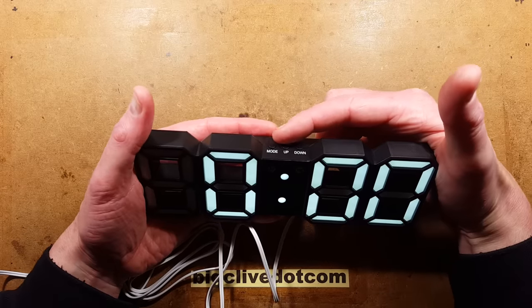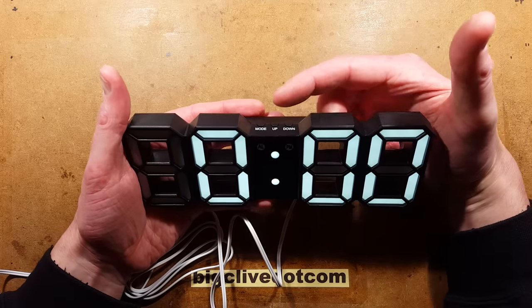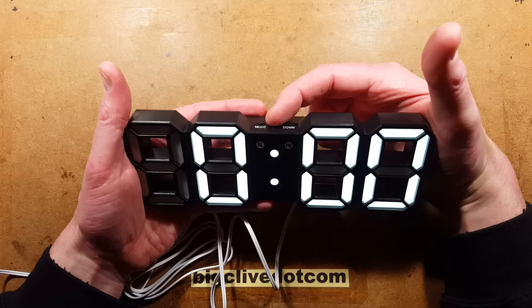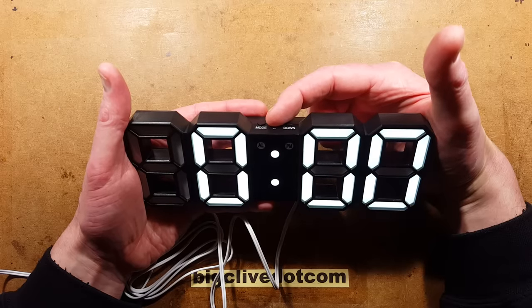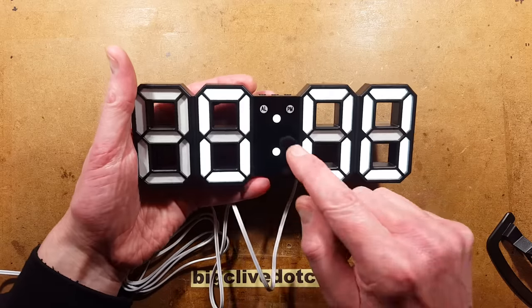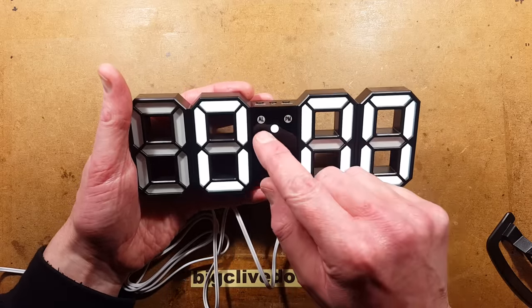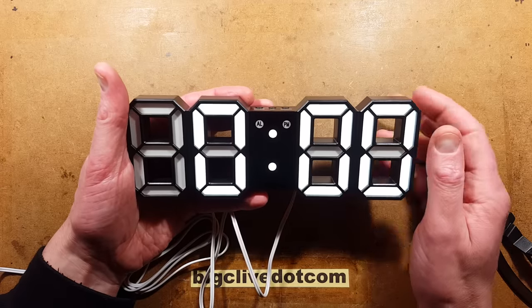The first function worth noting is brightness. The middle button, which is marked 'up', if you press it, will cycle through intensity settings — medium, low, and high. I'm going to leave it set to high. We've got three buttons on top marked mode, up, and down. We've got two indicators on the front other than the digital display: the alarm indicator and the PM indicator for when it's in 12-hour mode.